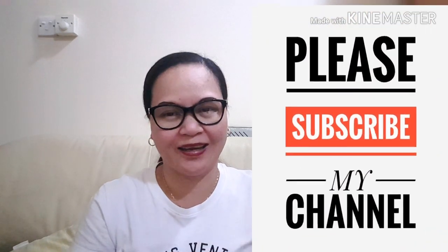If this is your first time to visit my channel, don't forget to like and subscribe. I hope I could still help you and give you some ideas based on my own experience as a document controller. Bye-bye guys, and God bless. Thank you so much for supporting my channel. Bye-bye.